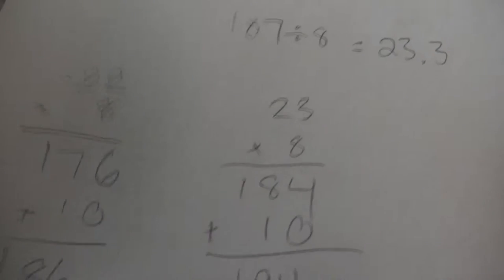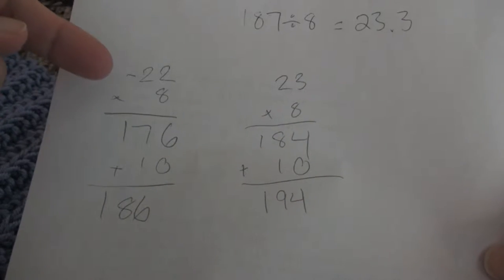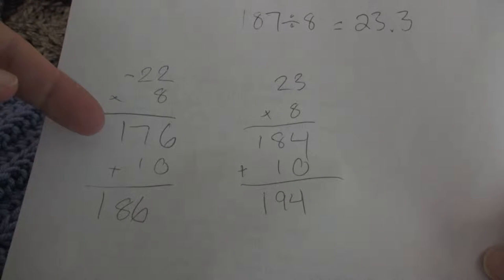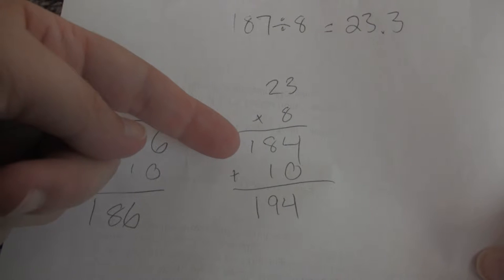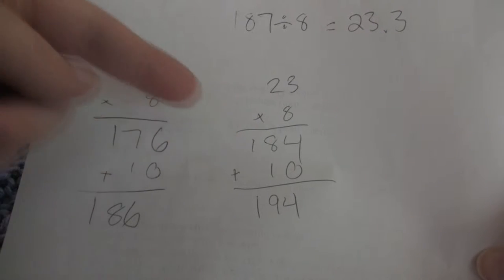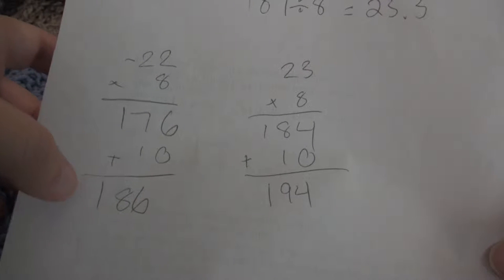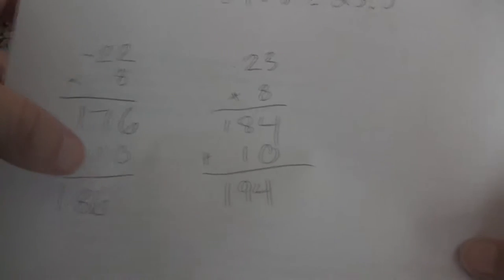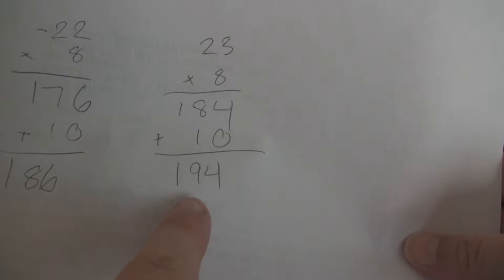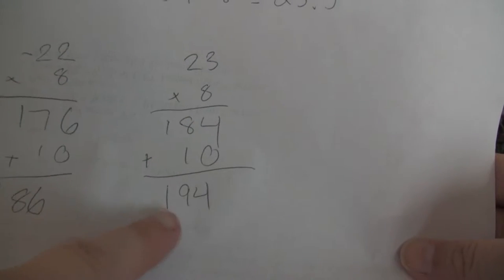Just to show you the difference between what it will be: you do 22 times 8, which is 176, or you do 23 times 8, which is 184. Then you add the 10. If we add 10 to the 22, it's 186, which is actually one stitch less than what we have right now — we have 187.